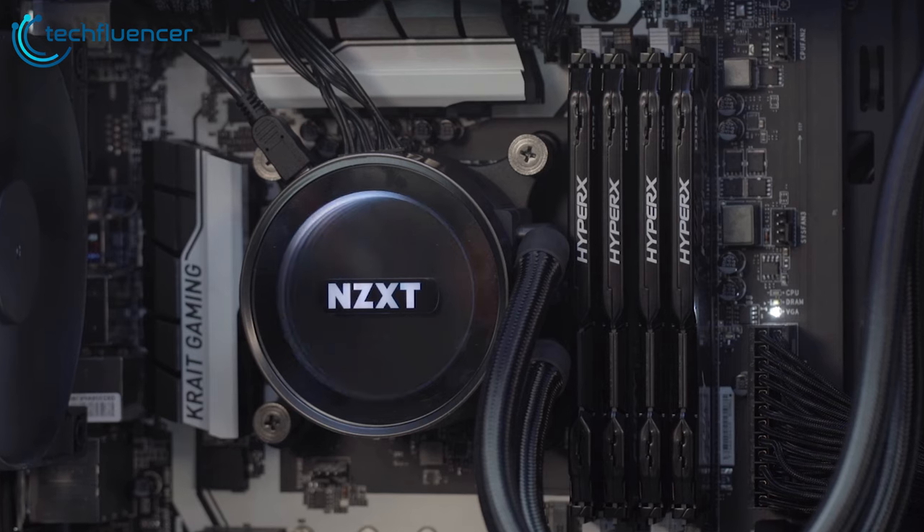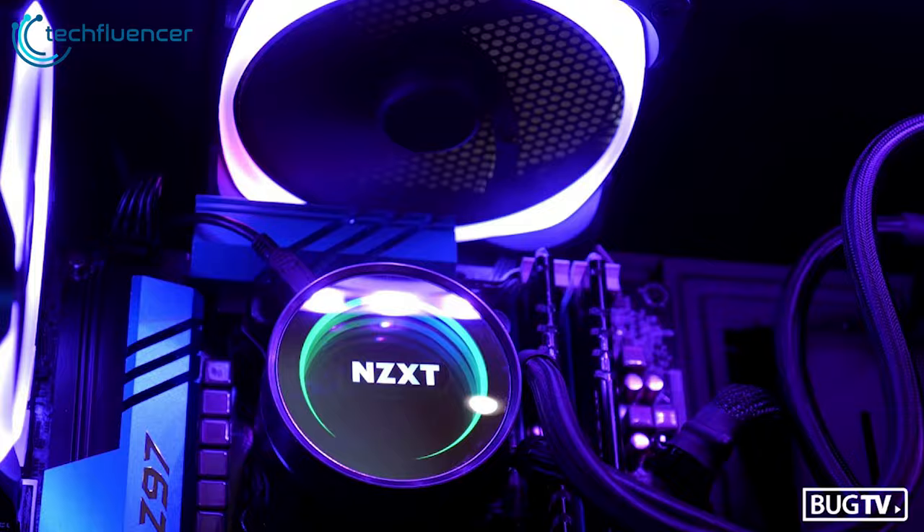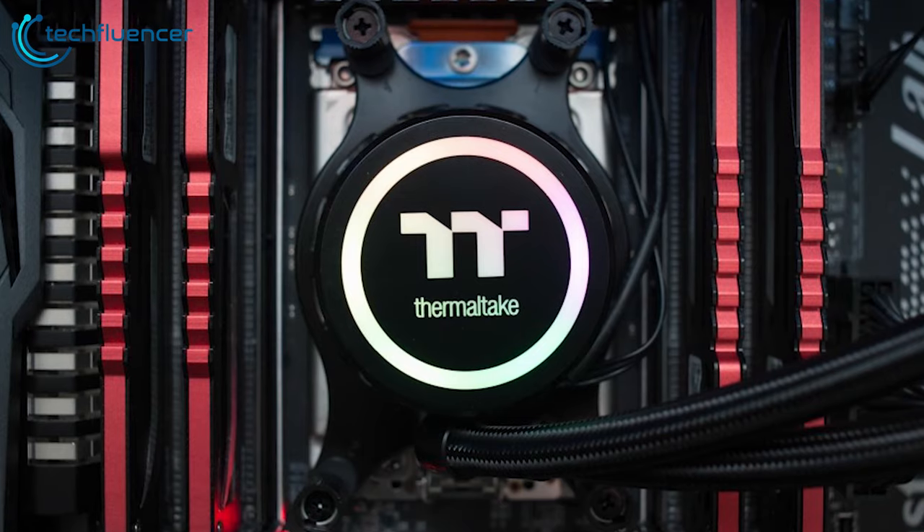Keeping in mind your budget, taste, and comfort zone, we have sorted around 5 best AIO liquid coolers for gaming PCs that do great in keeping the system cool.